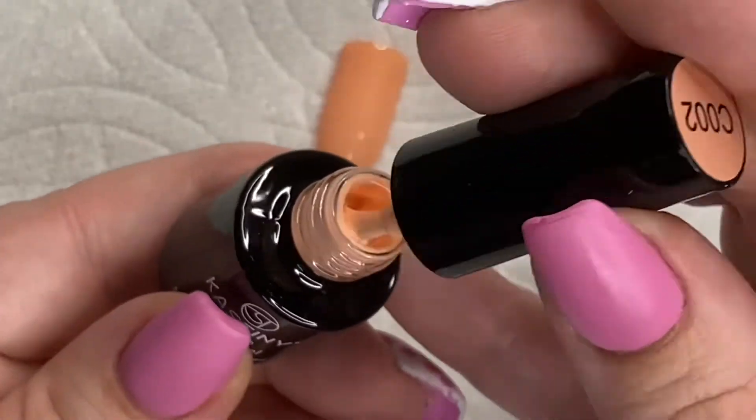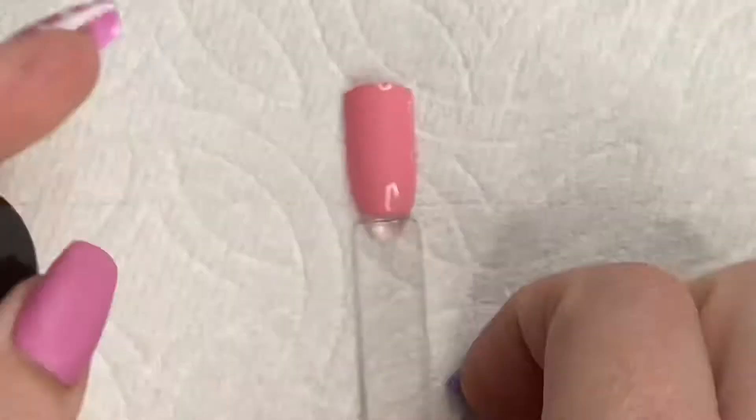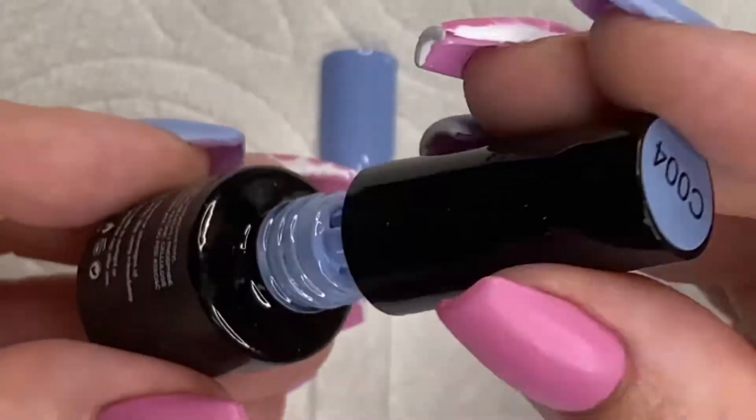So let's go ahead and get started into those swatches. Here's that first one. I'm going to go ahead and let you guys listen to some music, and then we will get into some demo nail art.